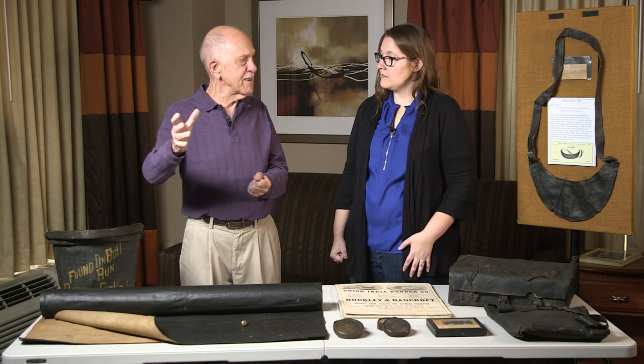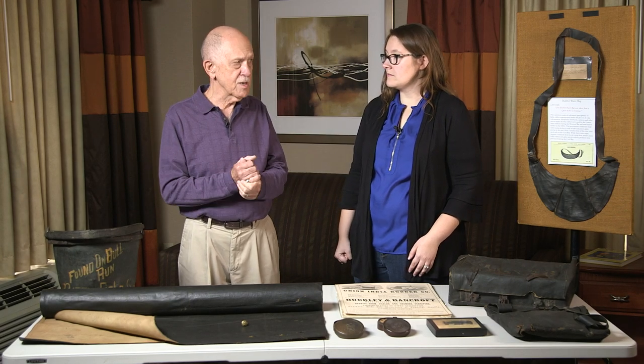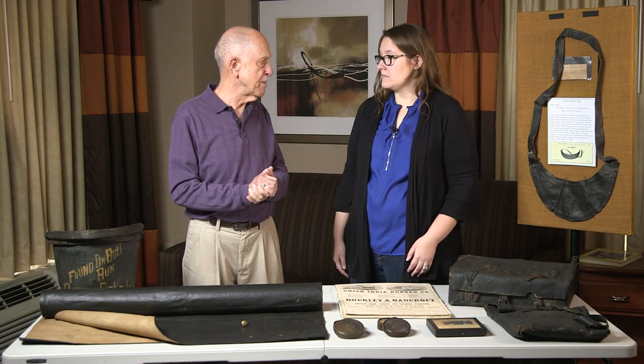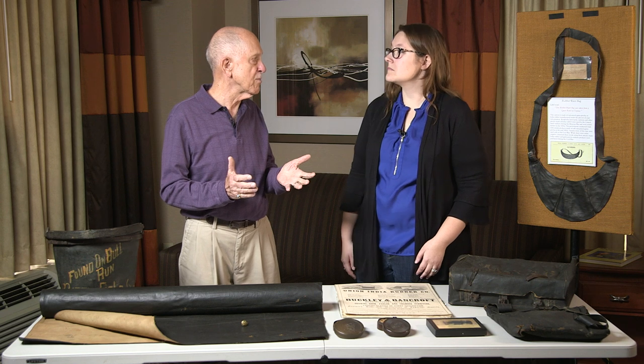It started long before the Civil War — the ideas anyway. As early as 1833 and 1834, while rubber still wasn't able to be used practically because of the lack of vulcanization, there were suggestions by military people to use it for gun covers, cartridge boxes and things like that because it was a natural waterproof material. Through the 1830s there were even suggestions to use it as a rubber blanket or rubber ground cloth, which the military basically totally overlooked at that point.